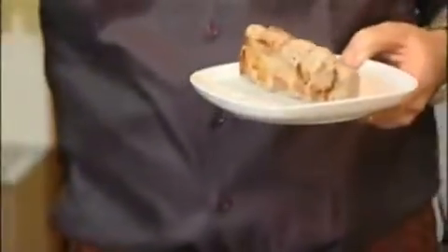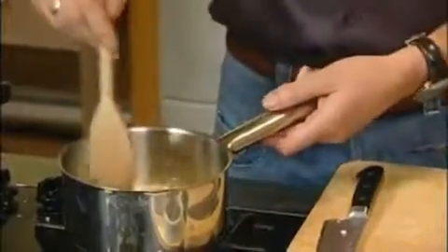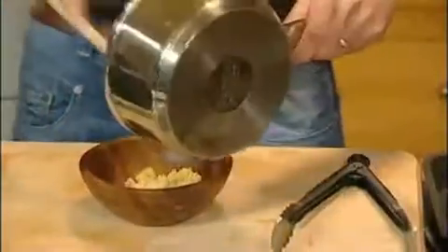The pork is ready. We're going to pop that into the fridge for about 15 minutes, just until it cools down. That stuffing looks just about right, and it's time now to put that in the fridge too. While we do that, we'll take out the pork that's been in there for about 15 minutes.